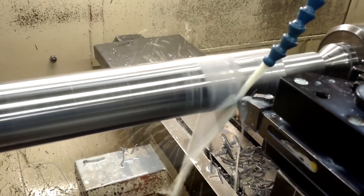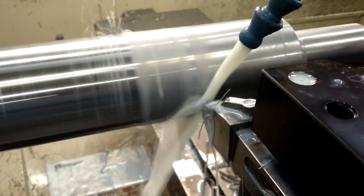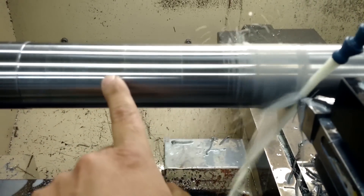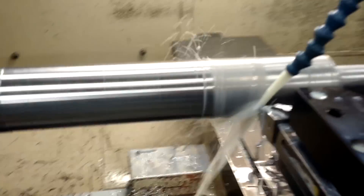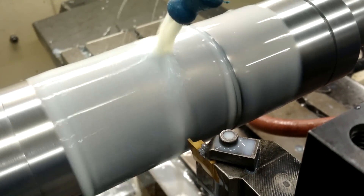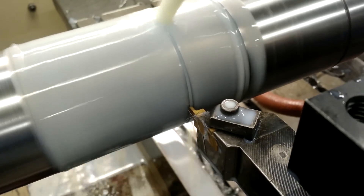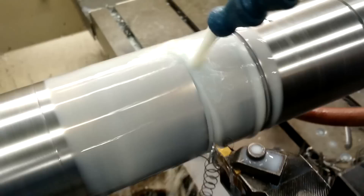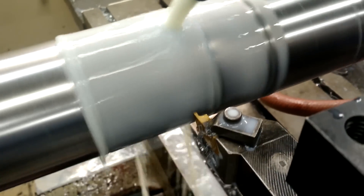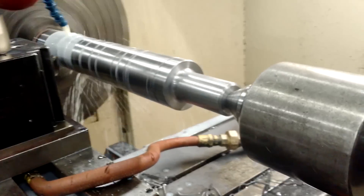Here we go, making the final passes — you can see it's just barely taking anything off. We're getting that two and seven-sixteenths diameter. You can see these grooves telegraphing right here where some of the grooves are going to go. While this is running the last groove, you can see this end has already been turned down.